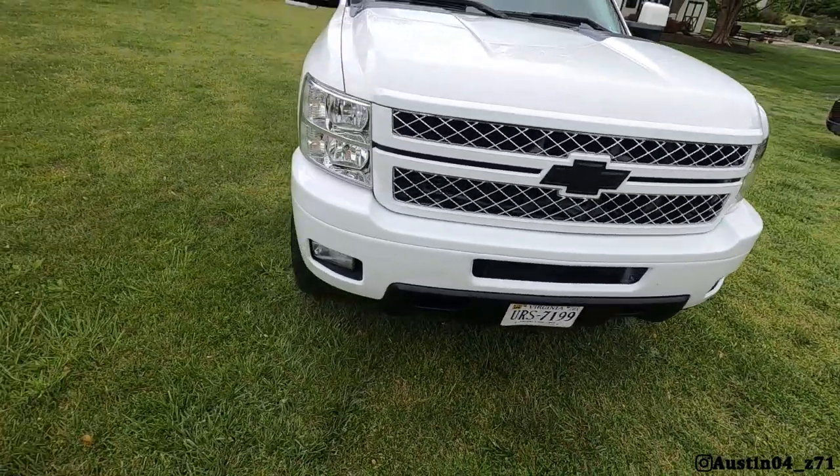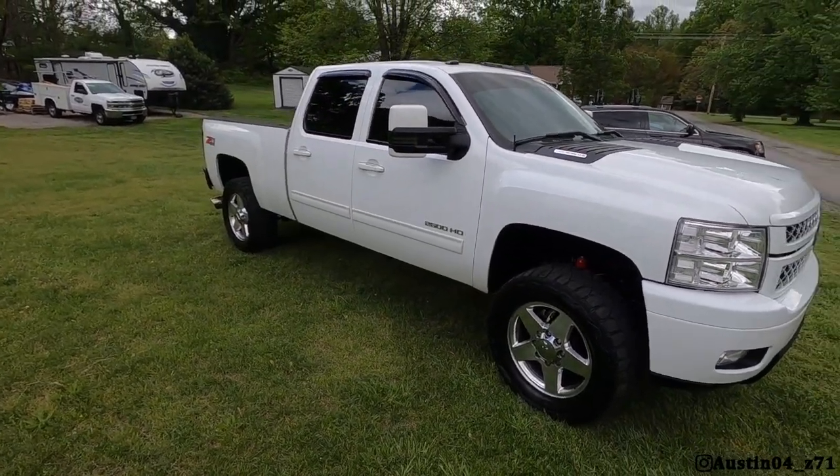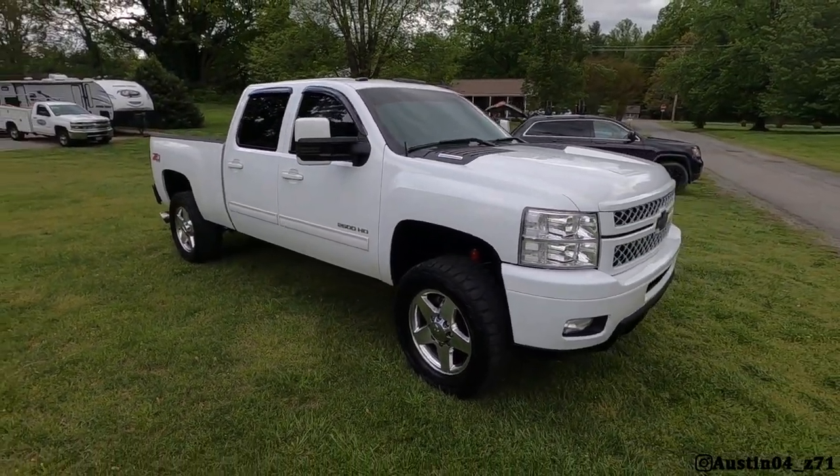Hope you guys enjoyed this video — kind of an OG style vlog, we haven't done one of these in forever. Glad we got the Duramax in a video for once. It's just kind of the workhorse. I appreciate you guys watching — check out the other videos on the channel, don't forget to hit that subscribe button, drop any questions or comments down in the comment section below, and don't forget to go follow me on Instagram at austin04_z71. Take care, have a great day.